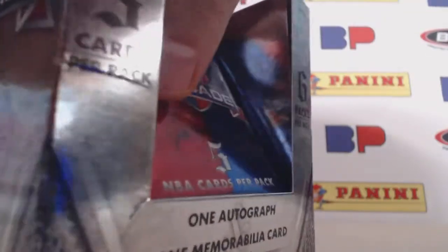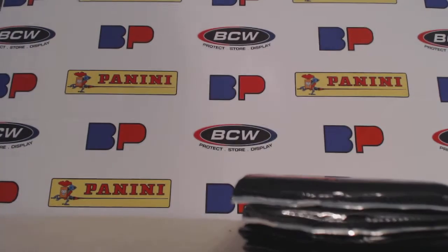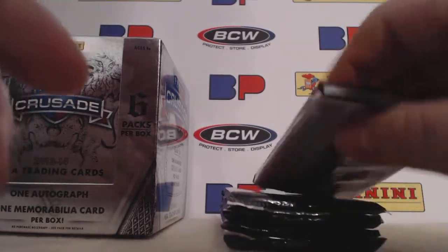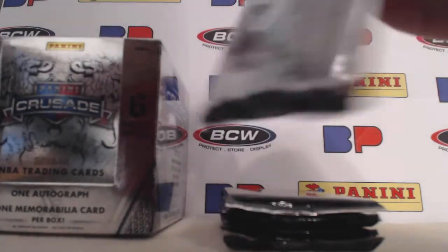One mem and one autograph per box. I think this is over to the side. Thanks Sergio for the background here — a lot better than what I had been using.